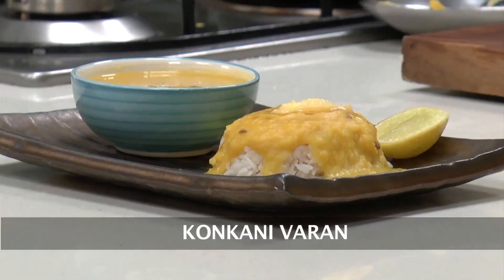Hi, welcome to Sanjeev Kapoor Khazana. I am Rupa here. Let's do a very simple and a staple preparation of the Maharashtrians, which is called Kokani Varan.